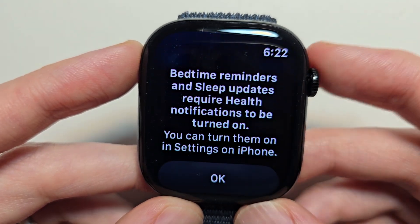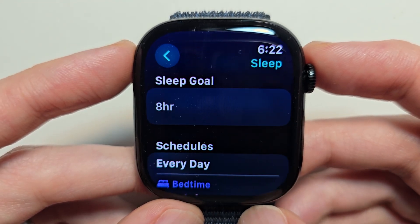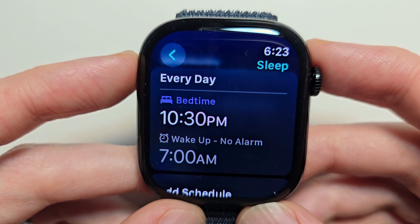Press continue, then just press OK. Here you can set your sleep goal and put in your schedule.